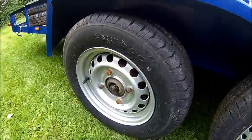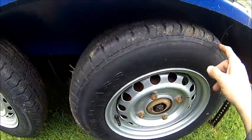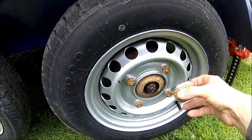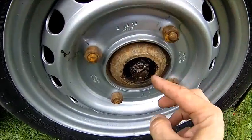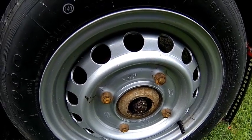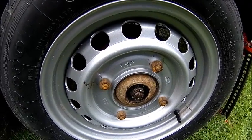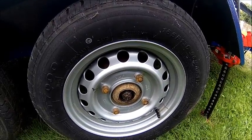Today we're carrying on with the trailer. We need to sort the brakes and bearings out. To get the drums off, you just pry these caps off and then you'll find a crown nut and a pin. Get the pin out, get the nut off, and then pull the brake drum off. I usually leave the tires on — it gives you a bit more leverage to pull it off.